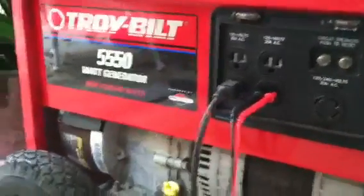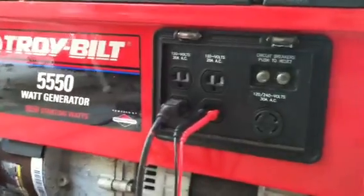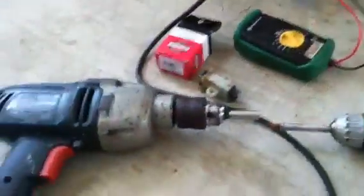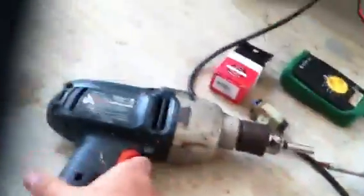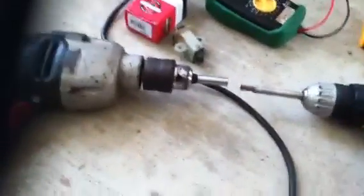Anyone that has a generator and runs into this problem: the generator runs fine but you only get 0.6 volt AC — you have to flash it. To do this, you plug in a reversible drill and run the generator, which is only putting out half a volt, and you turn the drill by hand while pressing the trigger. I did that and it did not work.